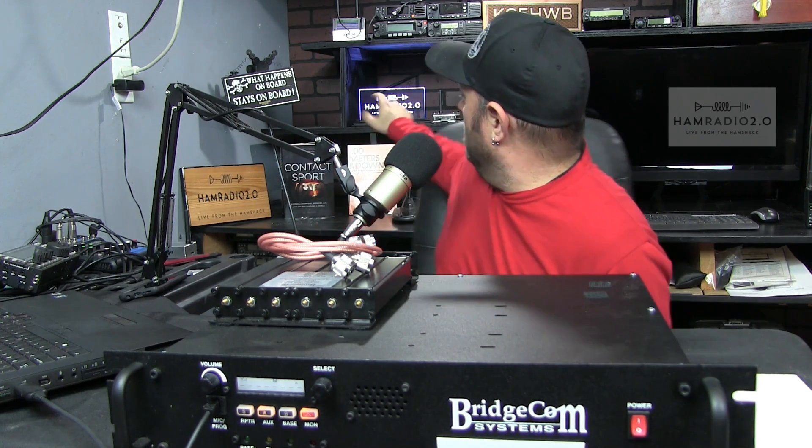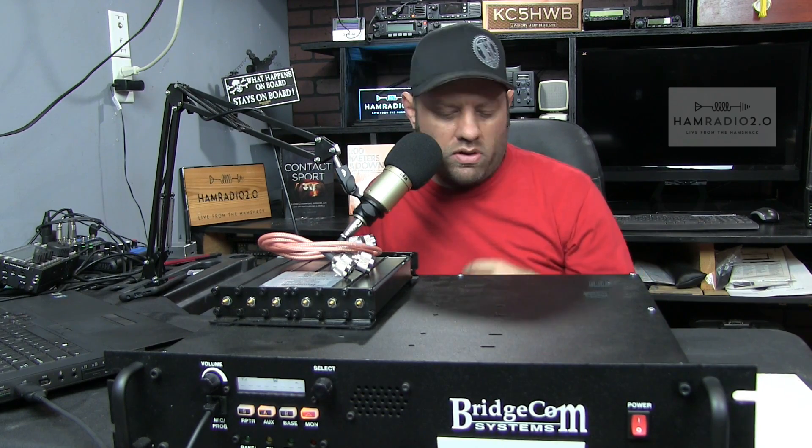At the time of this recording, my sponsors are: Gifts for Hams, which makes lighted signs, plaques, call sign displays — they made that Ham Radio 2.0 lighted sign; the Greater Houston Ham Fest, probably the second or third largest ham fest in Texas, taking place in March every year; and R&L Electronics, where you can find all kinds of amateur radio equipment, antennas, connectors, supplies — really good sale prices.